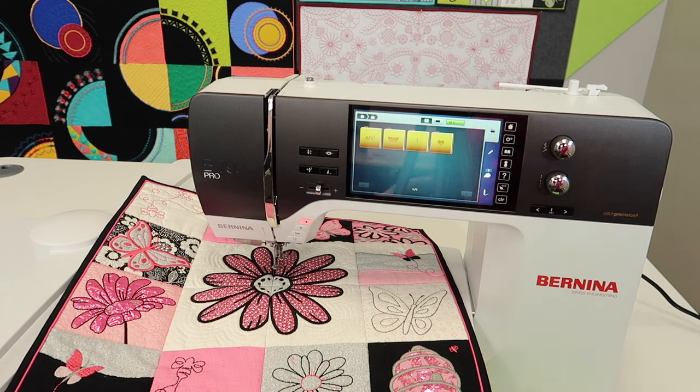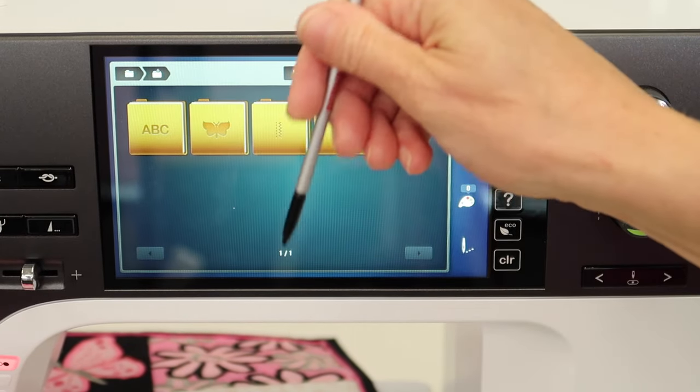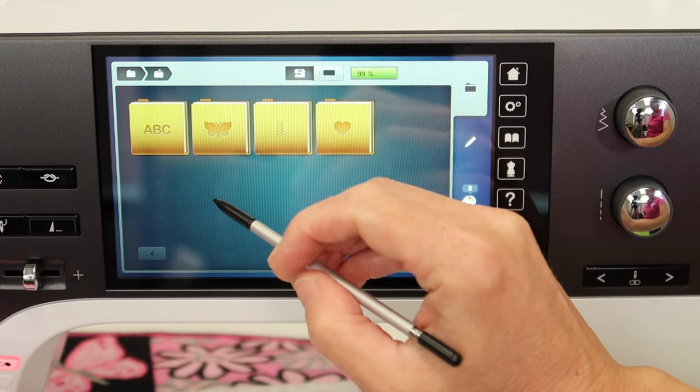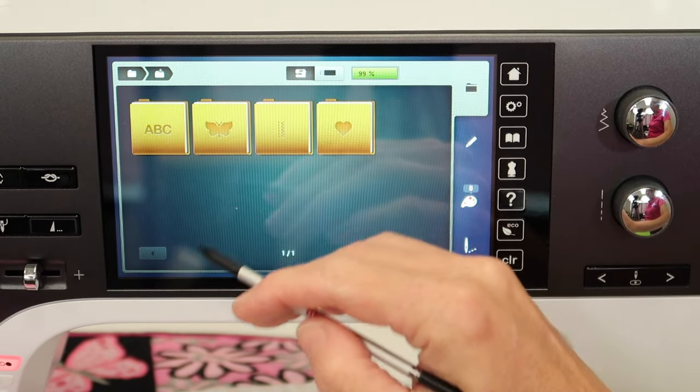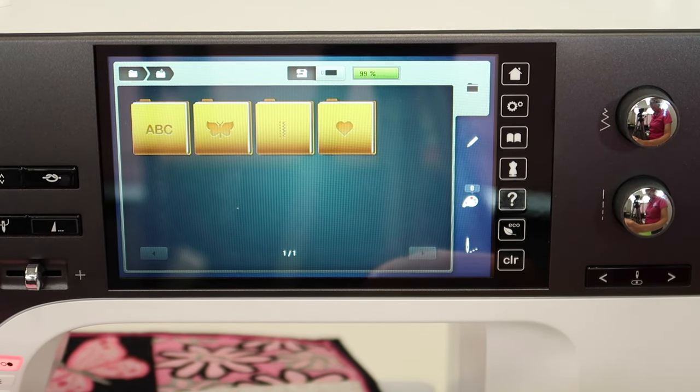Here's how I would suggest getting started with all 25 alphabets and stitching out a quick embroidery alphabet sampler. While you're watching this video, make sure you click the like button, and if you haven't already subscribed to our YouTube channel, please do that too — that's your way of saying thank you for these free video tutorials.